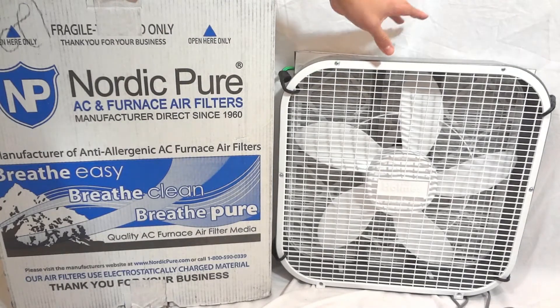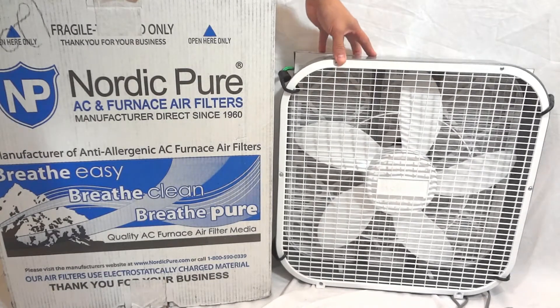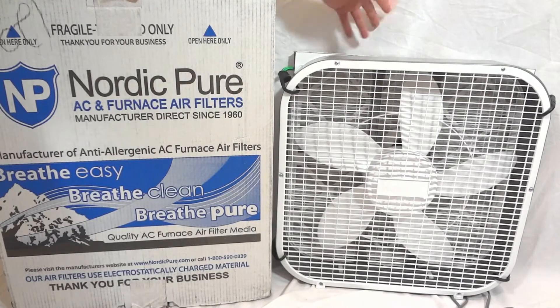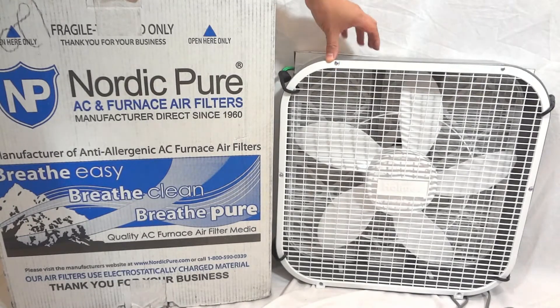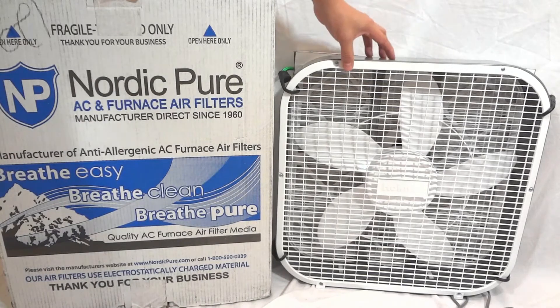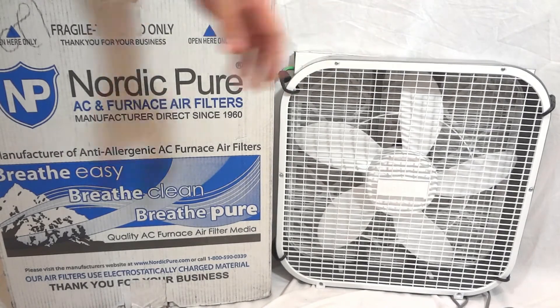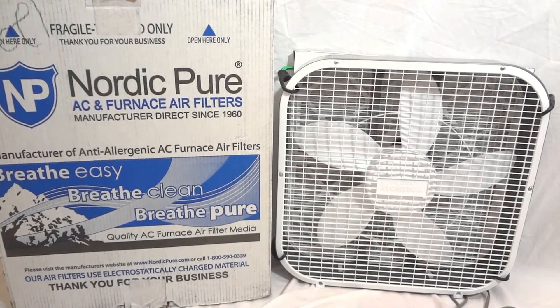It will probably purify a whole room in a couple of hours, where one of those little units might not even fully filter out all the dust, the particles, and bacteria — whatever may be floating around in the air.